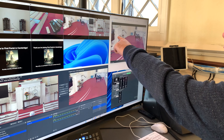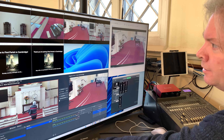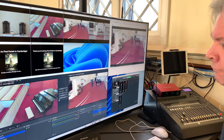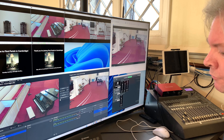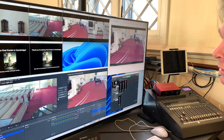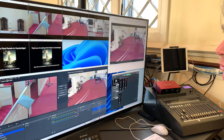Up here we have our four different camera angles. Those are live all the time, and down here I can switch to any one I want. It comes up on the preview, and if I decide I like that but want to move it around, I can go to the joystick and actually change the camera — zoom it in or out to give ourselves whatever view we need.